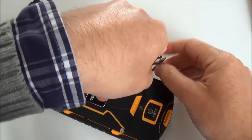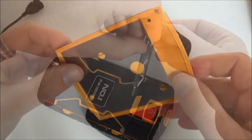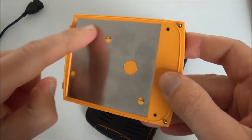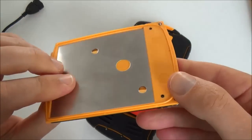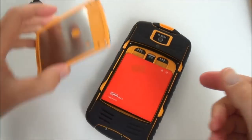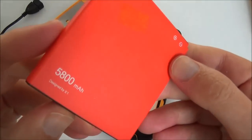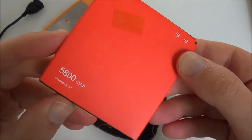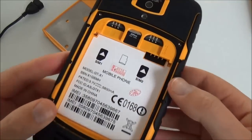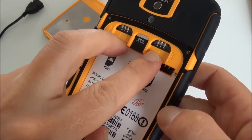I'll open this for you so you can see how it's built inside. The back cover of the X1 is quite strong and reinforced with a metal plate inside. The screws don't fall out of the back. The battery is very big — it's 5800 mAh.